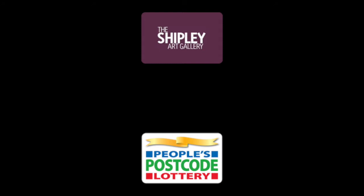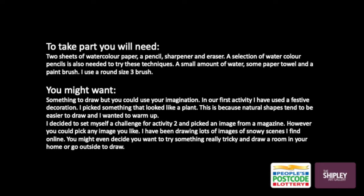We're going to be trying two different techniques. Before we get started you're going to have to gather some things. To take part you're going to need at least two sheets of paper — watercolour paper ideally — a pencil, sharpener and eraser, a selection of watercolour pencils, a small amount of water, some paper towel or loo roll, kitchen roll, and a paintbrush. I use a small round brush, it's a size three.